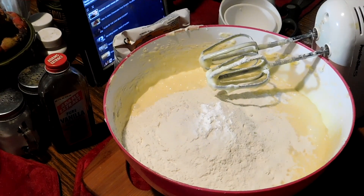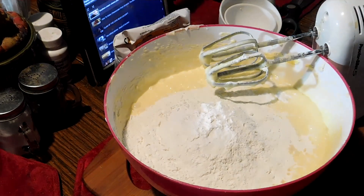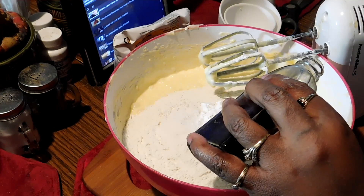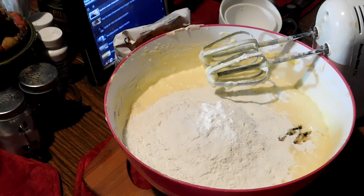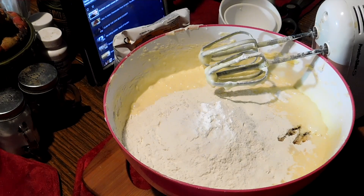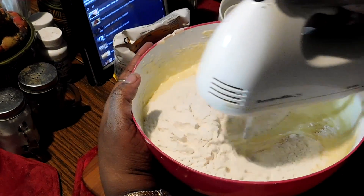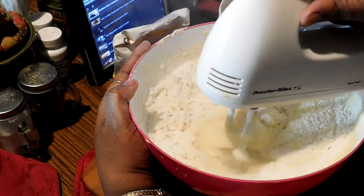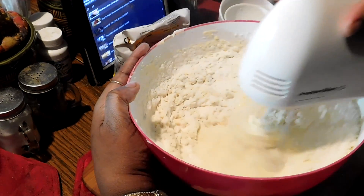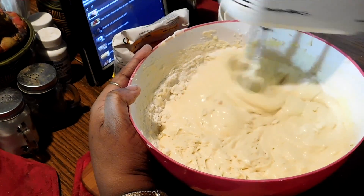I'm going to close that up and eyeball the vanilla flavor — just a little bit more. That smells really nice. Now I'm going to blend it up with the flour in it and it's going to be all really creamy.